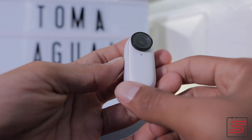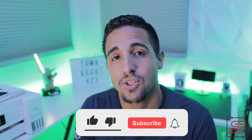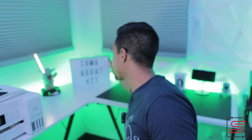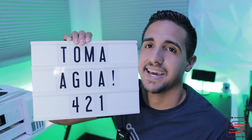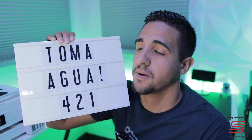Es súper accesible. Yo entiendo que para todo lo que hace, para toda la tecnología que tiene, 300 dólares está súper nítido. Si tienen alguna duda, pregunta o sugerencia, me pueden escribir en los comentarios o en mis redes sociales. Si esta es tu primera, segunda o tercera vez que entras al canal y ves alguno de mis videos y todavía no te has suscrito, dale a ese botoncito. Suscríbete para que estés al día de todos los videos. Vamos por 421 suscriptores.